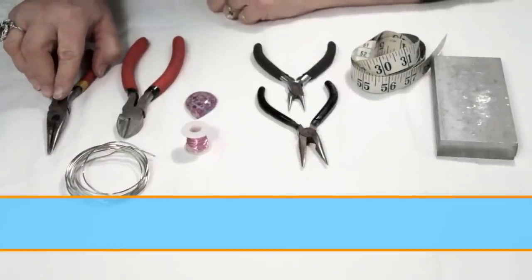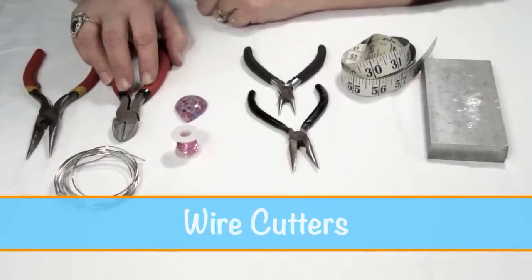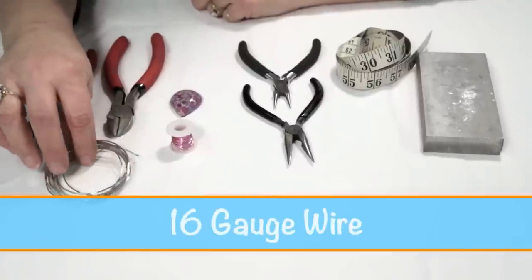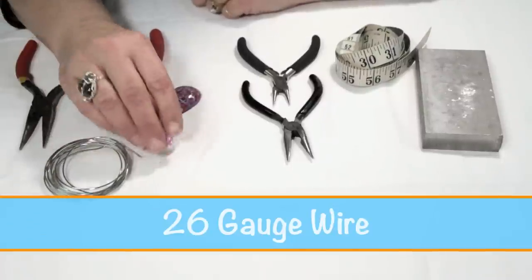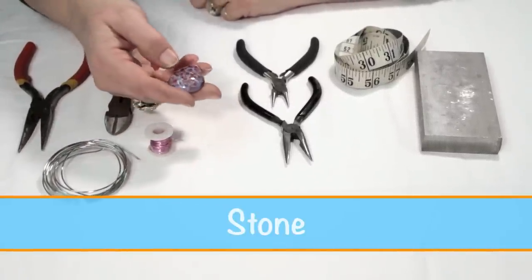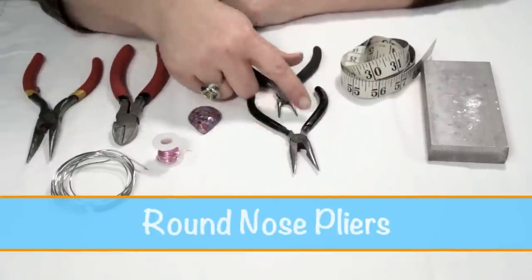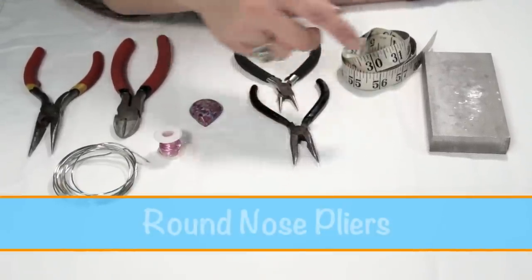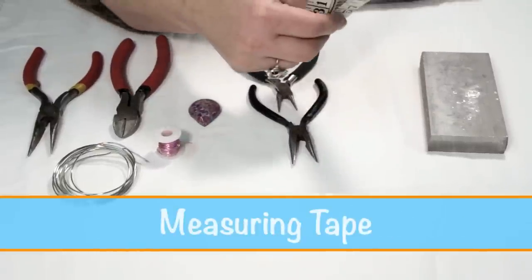For this project you'll need a pair of needle nose pliers, a pair of wire cutters, 16 gauge round wire, 26 gauge round wire, a stone of your choice medium sized, round nose pliers — I have two examples here of different sizes — and a steel block or anvil and measuring tape.